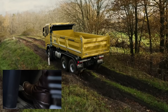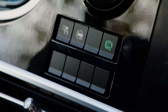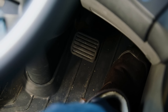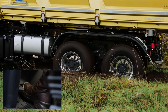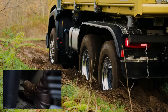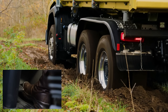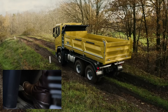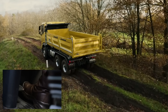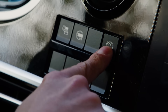With the Hill Start Aid disabled, the Rock Free Function becomes even more effective, allowing drivers to regain traction without needing external help. By reducing delays and enhancing safety, this extra degree of control improves the dependability and efficiency of fleet operations. The function improves vehicle agility in challenging circumstances and guarantees that trucks can operate reliably in off-road situations, giving drivers more grip, better control, and less downtime.